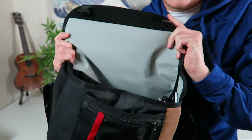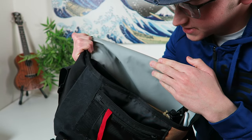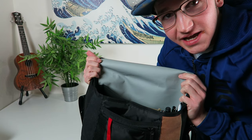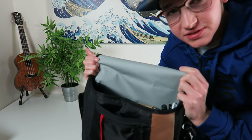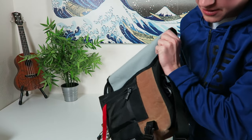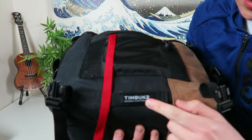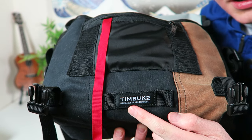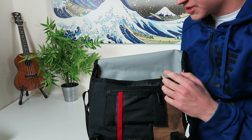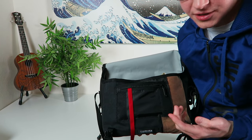Look at the inside of this — the lining on the inside is made to be waterproof. This is designed for cyclists; it was pretty much designed by bicyclists in San Francisco. This custom one right here was handmade in San Francisco. All of them were made in San Francisco and they're based around the cycling community.